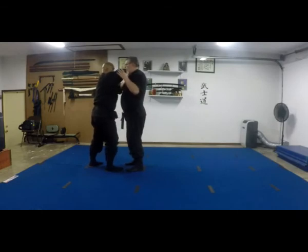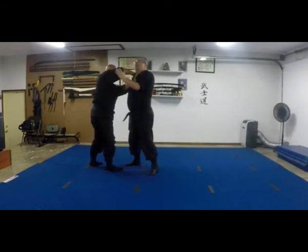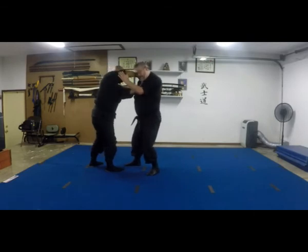Step back. I'm going to push it right up. Step back, put shoulders. Push it up and to the outside of it.